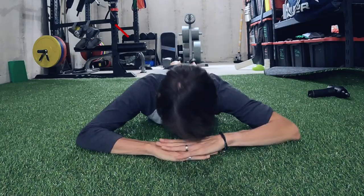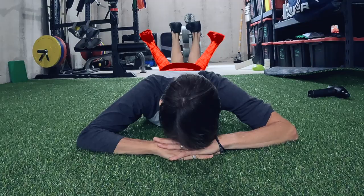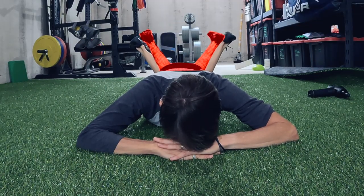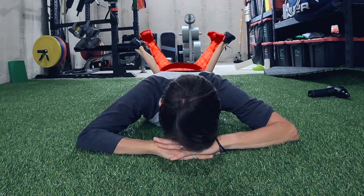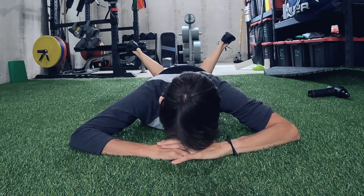Now we're going to go right back into our retest. Same thing — knees together, bent to 90 degrees — and I'm just going to let my legs fall out to the side. Not trying to force it, just seeing what I've got. We'll see if this leg looks like it's hanging out a little bit more — you could even see an improvement in both sides — but in particular whether this side gets a little more hip internal rotation.